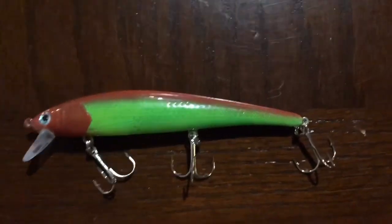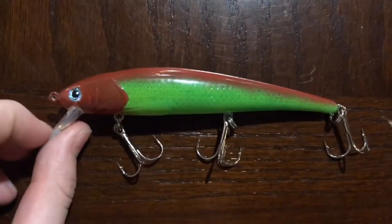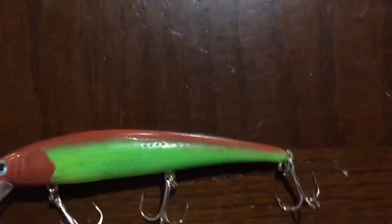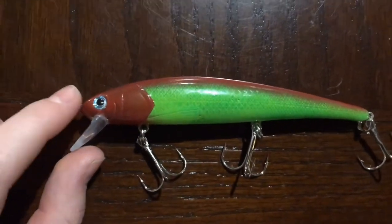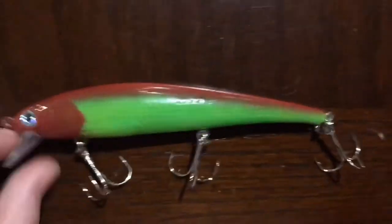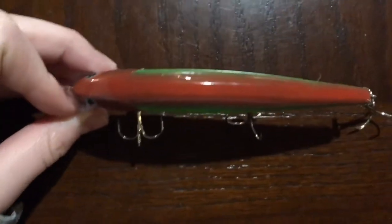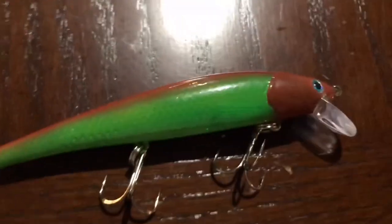Here's the finished bait with the split rings, the hooks, and the build tape all off. These blue eyes on here — I think the blue eyes really give it a nice finish. It's nice and shiny. Let me show you guys the back — nice and smooth, even, shiny. Other side, same deal.